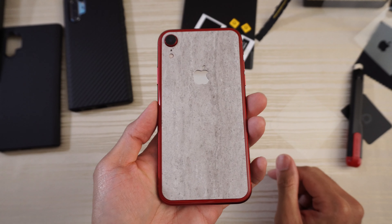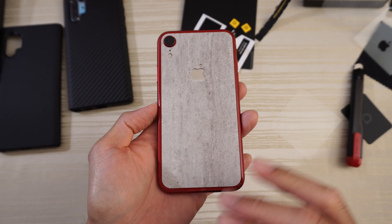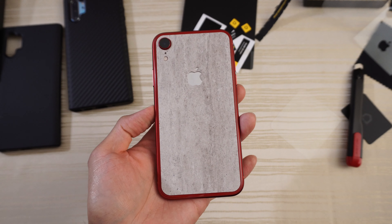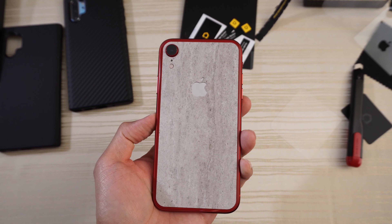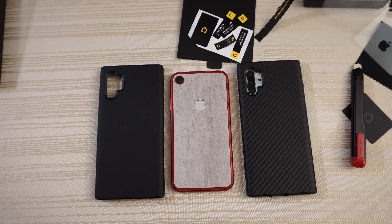So this is the Rhino Shield impact skin for the iPhone XR. They're going to make these for several other phones as well — OnePlus 7 Pro, Galaxy S10, S10 Plus, the Note 10, etc. If you're interested in any of these, I'll put links in the description down below. Thank you to Rhino Shield for sending these items over. Thanks for watching. Peace out.